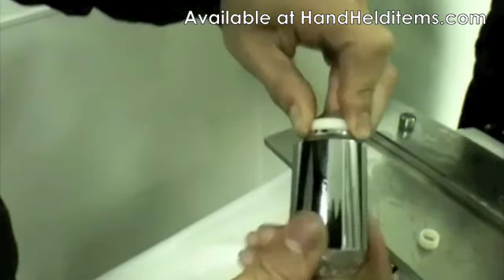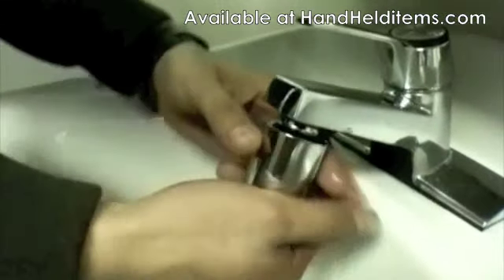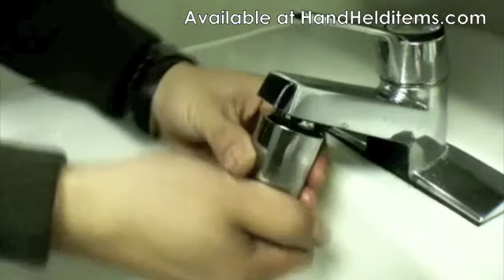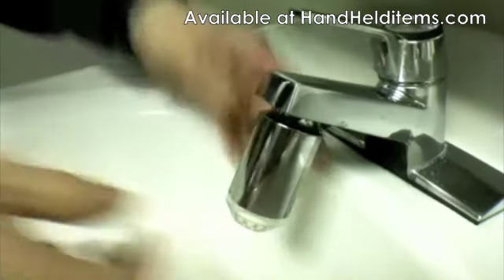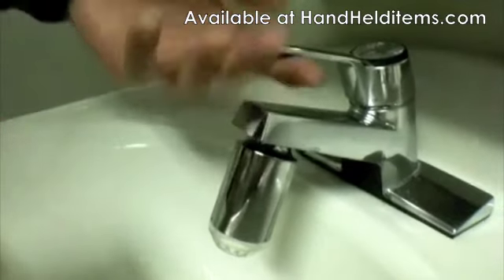Once you have that securely tightened, put it under the sink and tighten it up. What this device does is let you know if the water is hot or cold. Sometimes you have the water running and it's too hot and you burn your hand — well, this eliminates that.